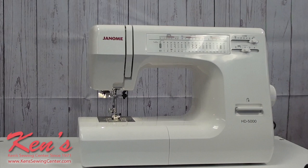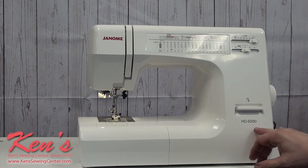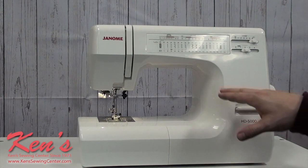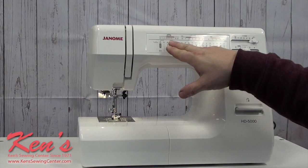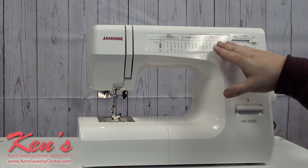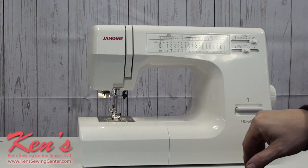In the Janome line, there are several HD models — the HD 1000, the HD 3000, and then the top of the line, the HD 5000. The 5000 gives us more controls of knowing what stitch we're on, what tension setting we need, our width, suggested width settings, and suggested stitch length settings.